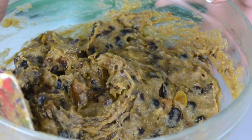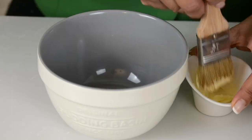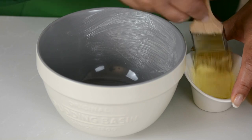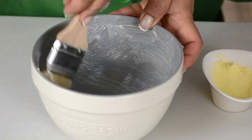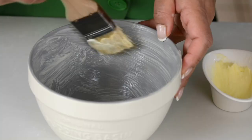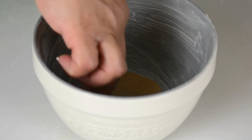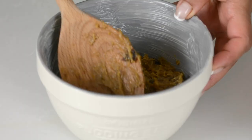Our pudding is all mixed — let's set it aside and prepare the bowl to steam our pudding. Apply a generous helping of butter all around the bowl. I'm using a classic pudding basin but you could use any heatproof bowl. At the base of the pudding bowl we're going to put in a little parchment paper because this will help the pudding release easily. Now we're going to spoon it into the mold and tightly pack it inside.